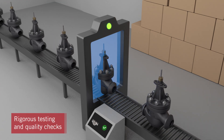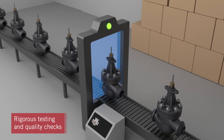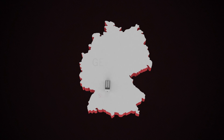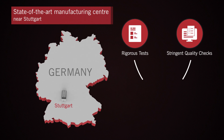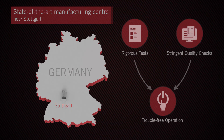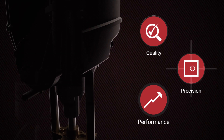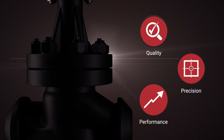At Surcor, we understand that manufacturing quality has a direct impact on valve performance and reliability. At our state-of-the-art manufacturing center near Stuttgart, every RTK valve undergoes rigorous tests and quality checks to ensure trouble-free operation. We focus on quality, precision, and performance to help you achieve the highest plant efficiency at optimum cost.